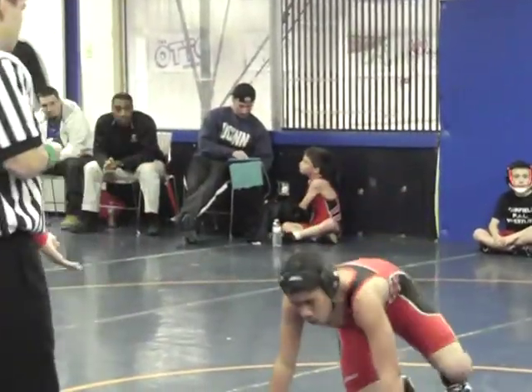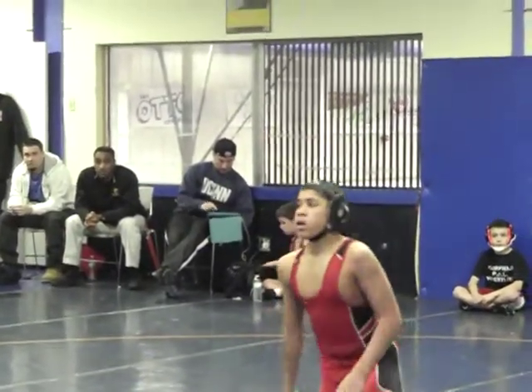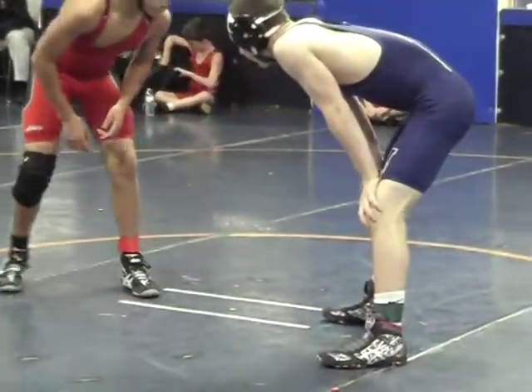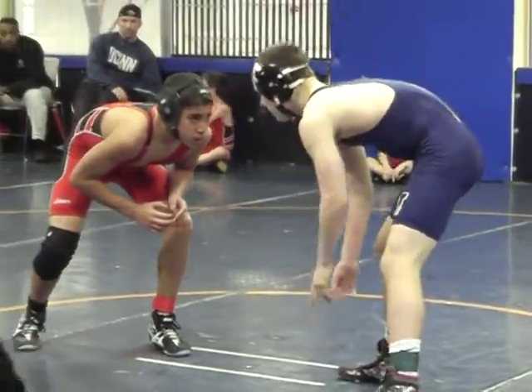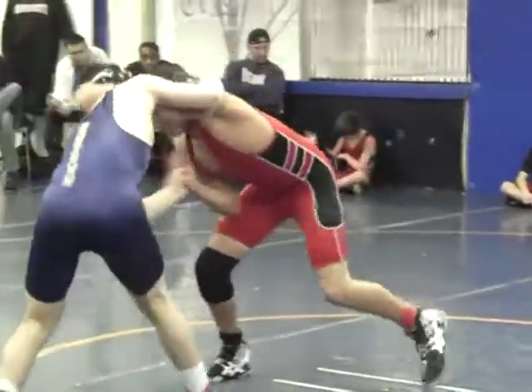I'm gonna go up. Reach is neutral. One more. You've got to get the better stance to keep your hands and head in front. One more. Look for that half in transition, Anthony. Look for the half in transition. Hands in front. Stop reaching. Elbows and hands in front.